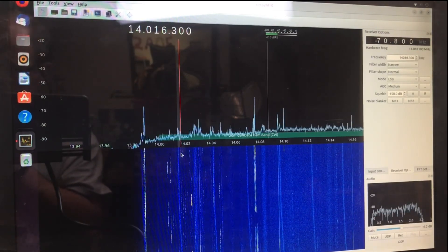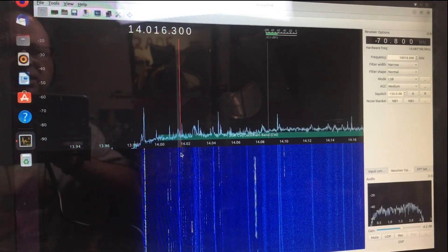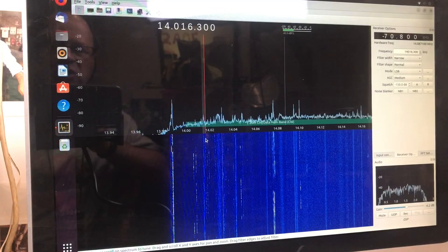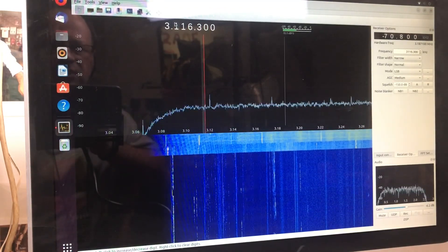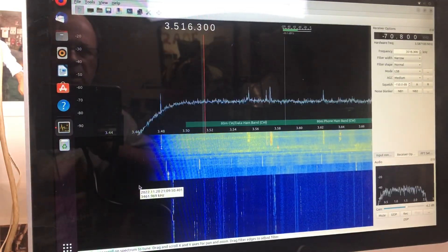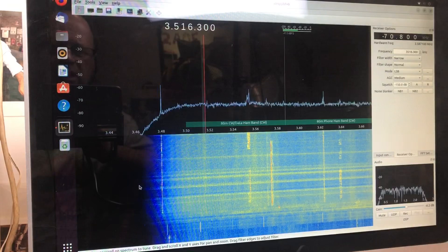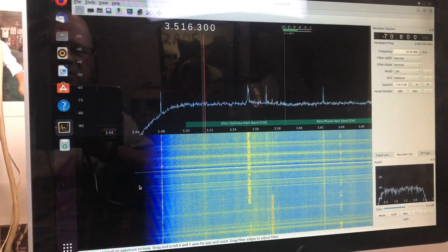I haven't put anything on the AC input side yet, and that could very well improve things further. All in all, the noise compared to before — especially on 3.5 and 7 meg — is like night and day. It's definitely an improvement. I would qualify that as a successful modification, and it encourages me to put a bit more effort into a better filter down the track.